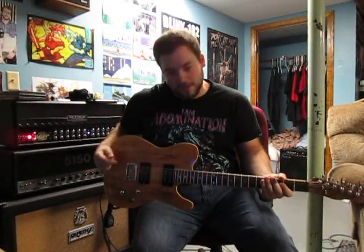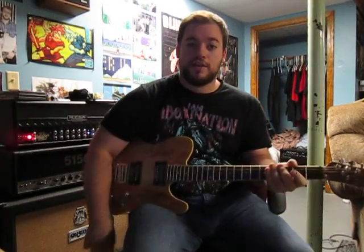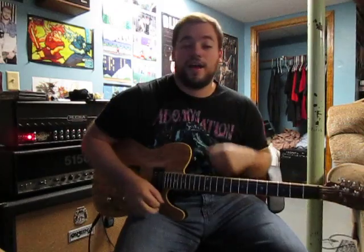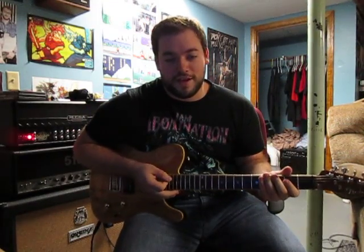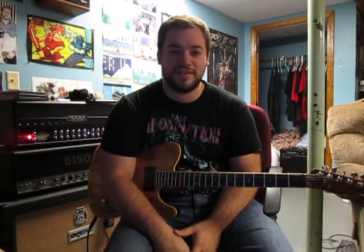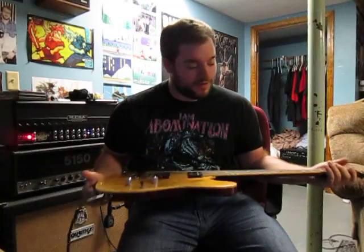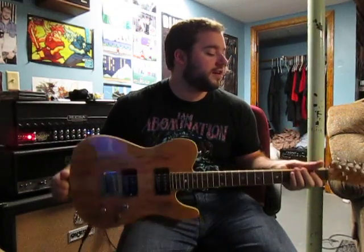Wait a second. This isn't my Telecaster. Oh yes it is, because I just bought it. Just kidding about selling my other Telecaster — I'm actually not selling it. I saw this Telecaster on Reverb and I absolutely fell in love.